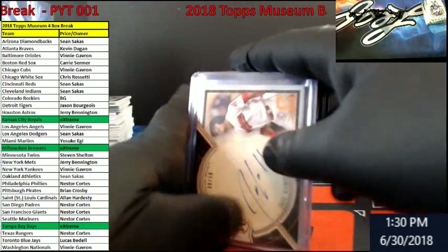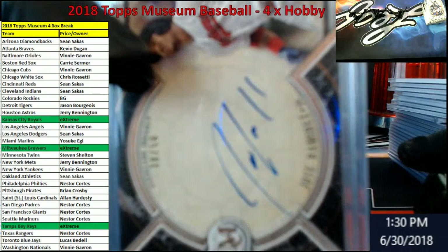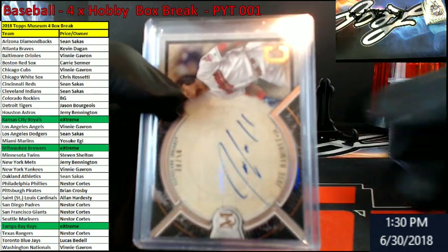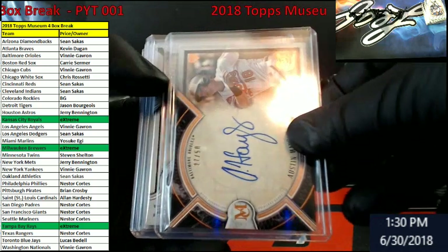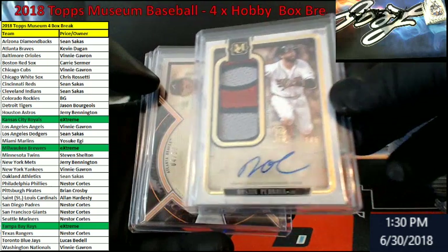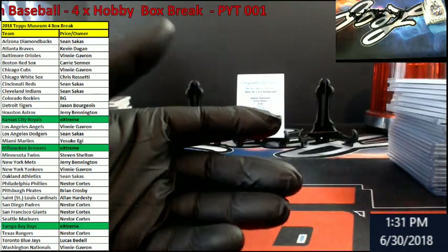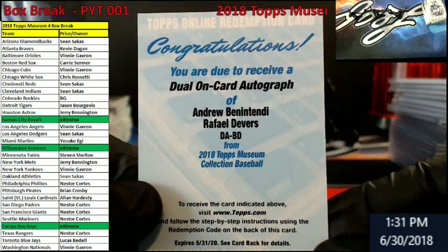Auto time. Ramirez — Ramirez for the Indians. Noah Syndergaard out of 149 for the Mets. Austin Hayes out of 50 for the Orioles. Mazara out of 75, Rangers. Pedroia out of 5 for the Bo Sox. Freddie Freeman out of 50 for the Braves. And then we got Alex Wood for the Dodgers out of 299. And back here, we got our redemption — dual on-card auto — Benintendi and Devers for the Bo Sox.